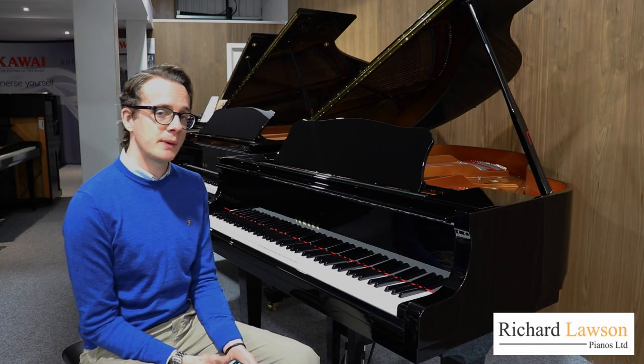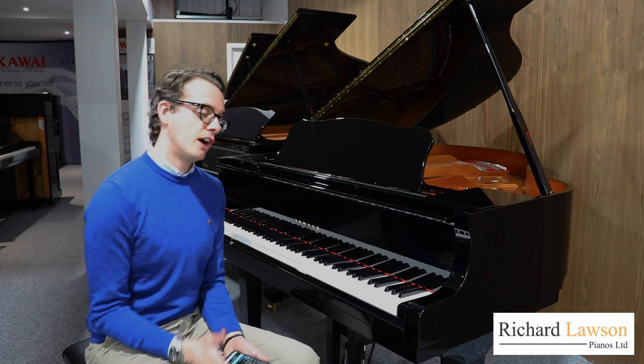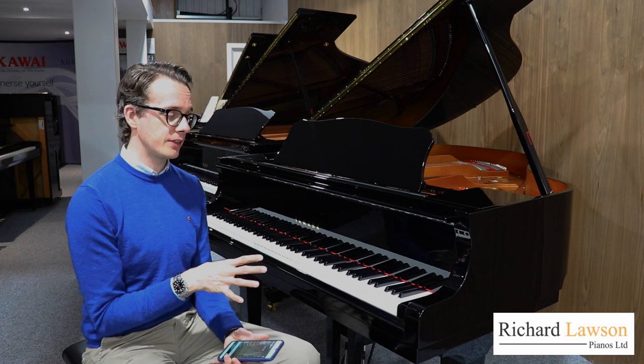Hello, I'm Colin, I'm the sales manager here at Richard Lawson Piano. I just wanted to talk a little bit about the different features of this instrument.